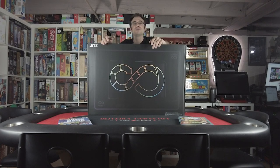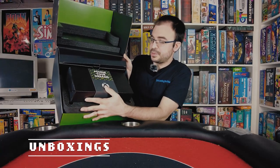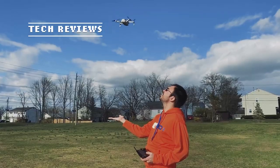So without further ado, let's get into the unboxing.